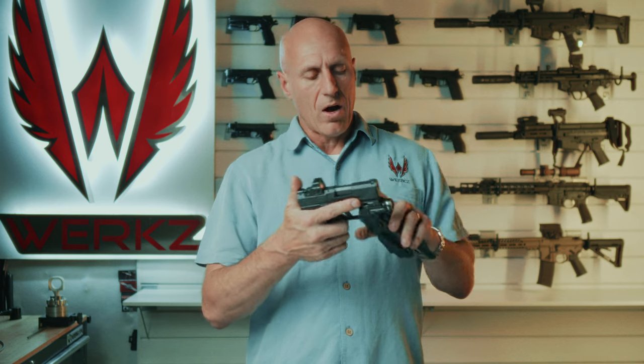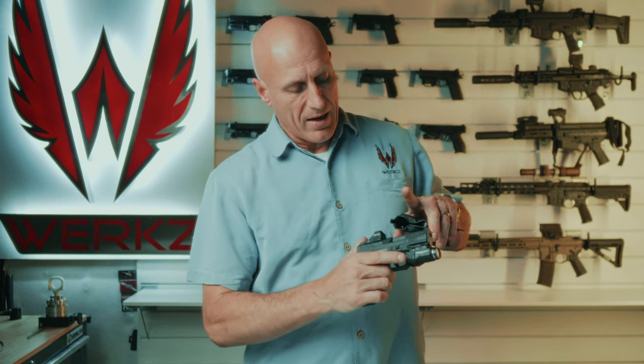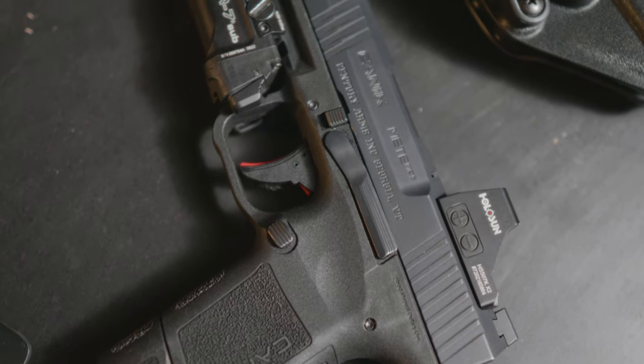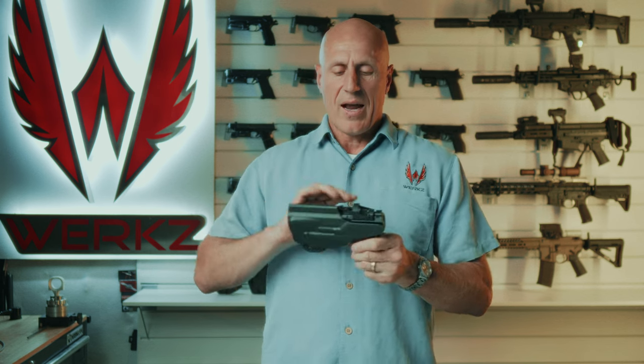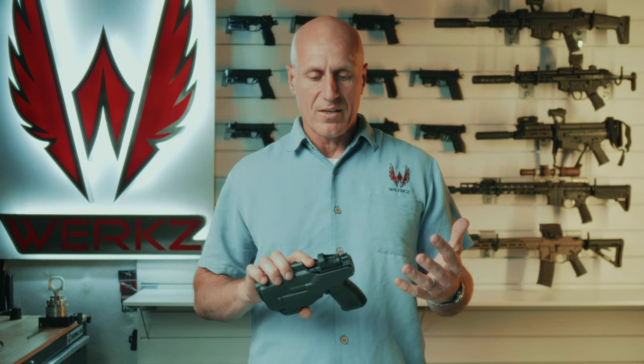We have already released the MC9 with the TLR7 Sub combination. In addition, today I want to announce that we've got support for the super popular Olight Balder S, and that works with just about any of the pistols we've talked about here.